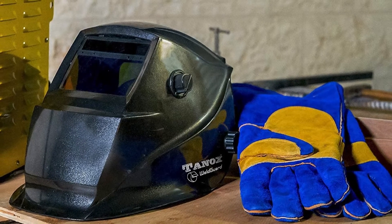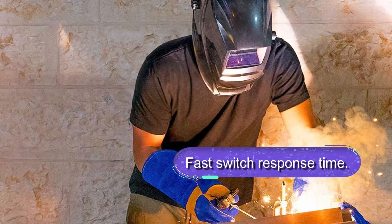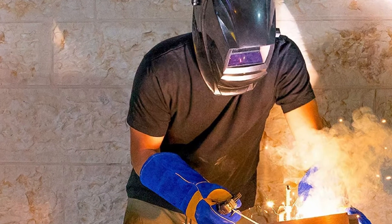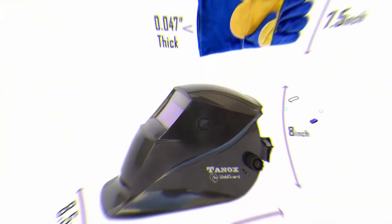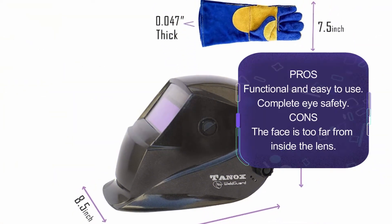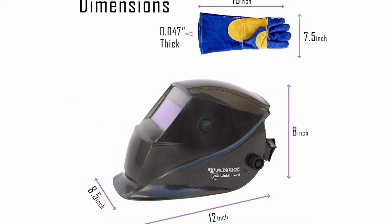It is easy to use with adjustable sensitivity knobs. This is a safe and reliable helmet meeting the highest ANSI/IC 87.1 and EN 379 safety standards. The helmet coating protects users from IR and UV rays in case of electrical failures. It comes with an extra set of lens covers and top-rated 16-inch welding gloves as a bonus.